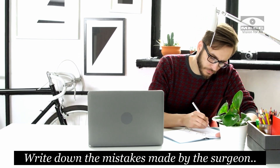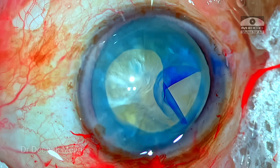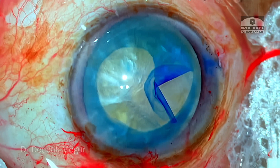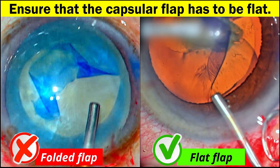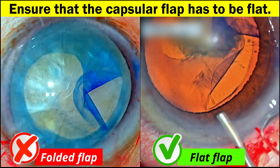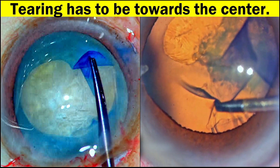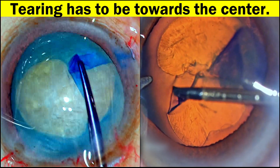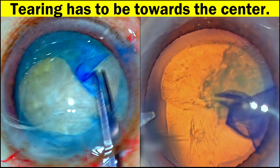Assuming you have noted down the points, let me rewind and show you exactly what happened. Mistake number one: when trying to do the rescue maneuver — the pull-in technique, also known as Dr. Little's maneuver — the capsular flap has to be flat, not folded. With the capsule laid flat, the tearing has to be towards the center of the pupil. You need a brisk and firm pulling action towards the center of the pupil — that is what is going to rein back the rhexis that was heading towards the equator.